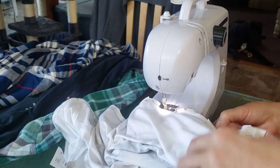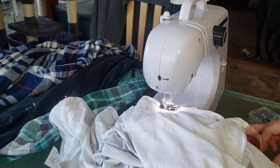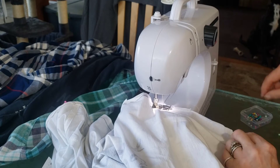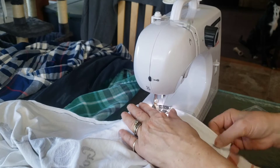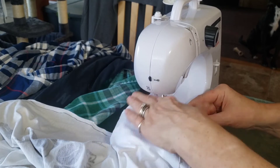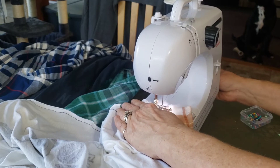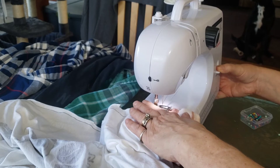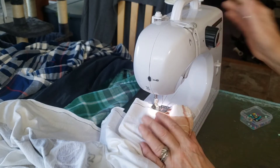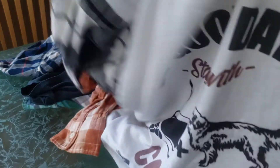Once you hit the bottom, there's a reverse button on all sewing machines. You're just going to hit reverse and go backwards, then forwards, then backwards, then forwards — you want to really secure that end of the seam so it's not going to unravel when you wash and dry your shirt. Now I'm coming to the end, going in reverse and then back, and side one is done.